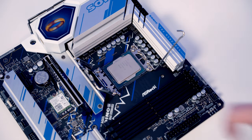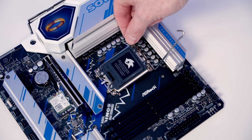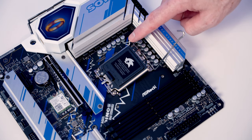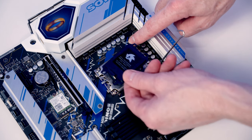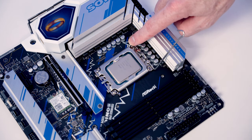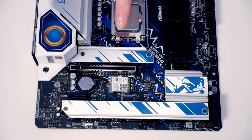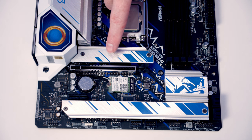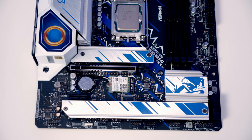Close the cover down. With Intel boards I prefer putting a little pressure to pop the black plastic piece off, set it in the motherboard box for safekeeping, then close the socket cover to secure the CPU. This motherboard has three M.2 SSD sockets — one behind the top heatsink and two behind the other heatsink — so we'll go ahead and remove both heatsinks.